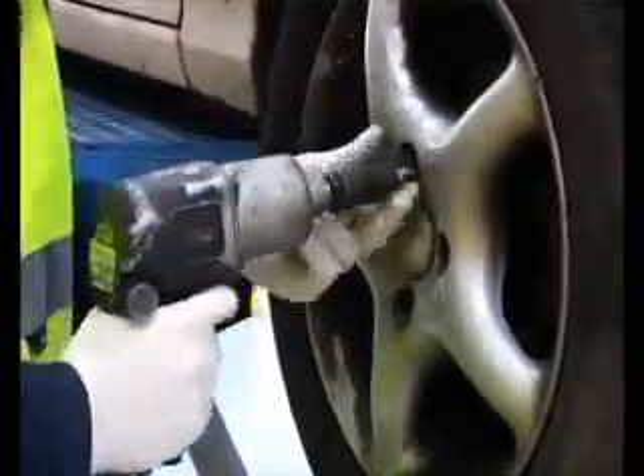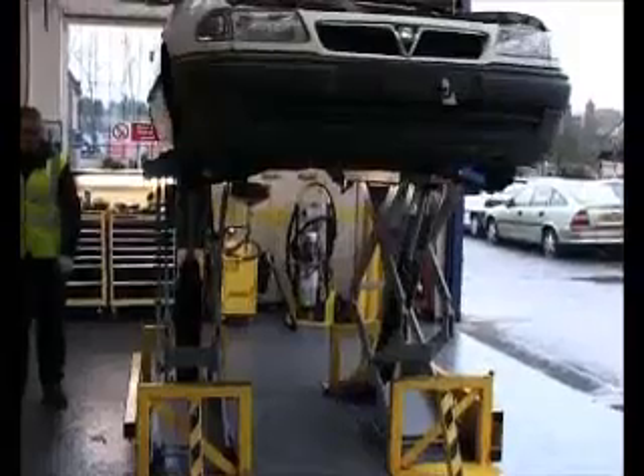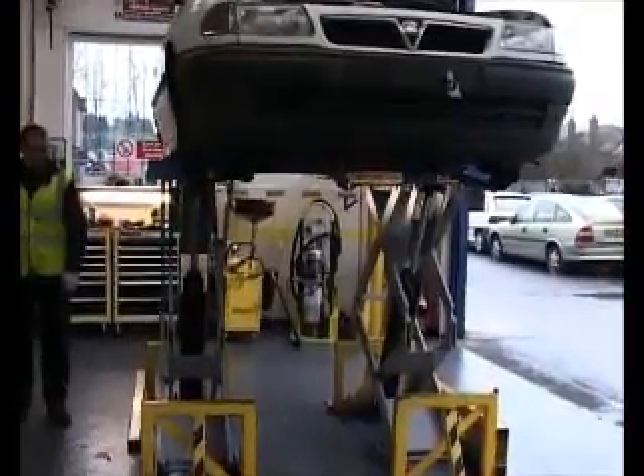Wheels and tyres are also removed, and then taken to have the rubber separated from the wheel. The vehicle can now be raised to allow access to the underside.